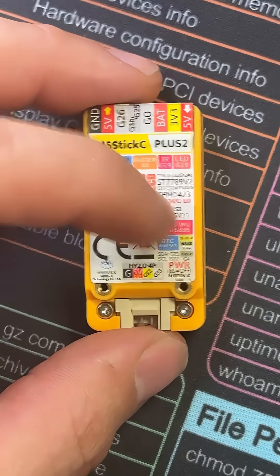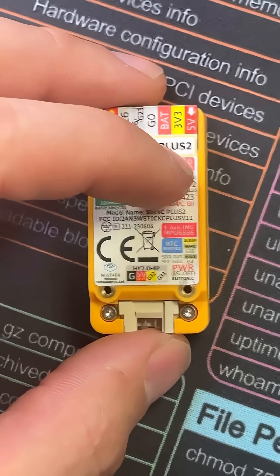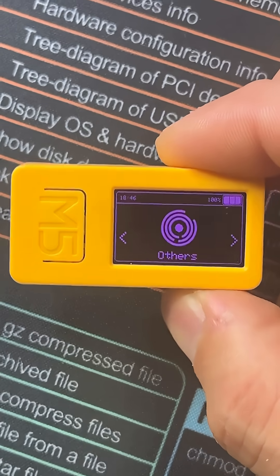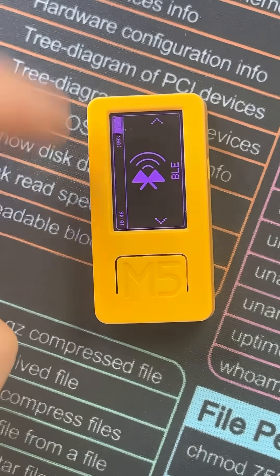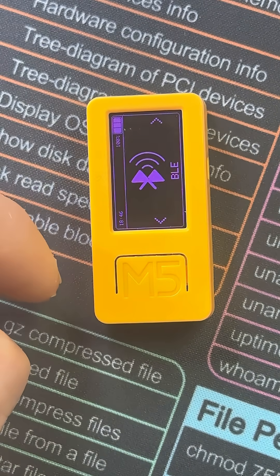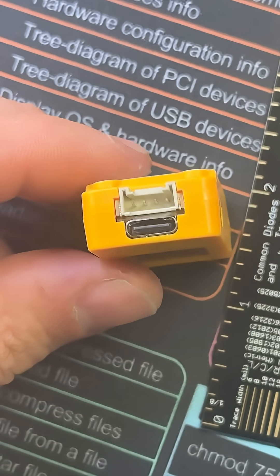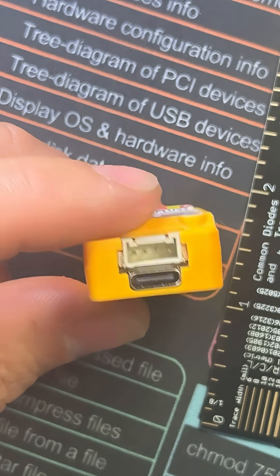It has a built-in RTC, a 6-axis gyroscope, a 200 milliamp hour battery, an infrared transmitter, GPIO pins at the top, a wonderful LCD display, Wi-Fi and Bluetooth, a buzzer and a built-in microphone. It stands at a whopping 2 inches in length, has a USB-C port for power and data, as well as a 4-pin grove connector to attach external modules.